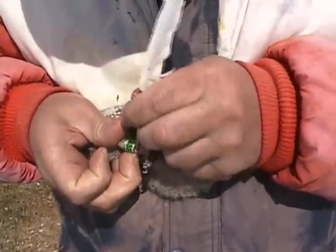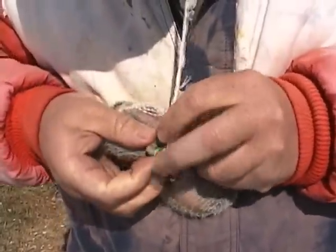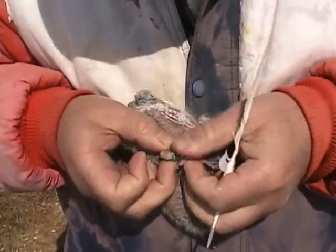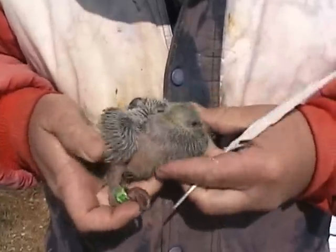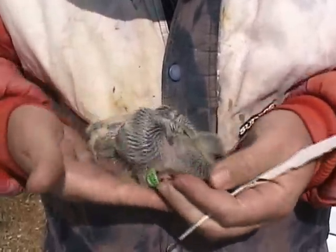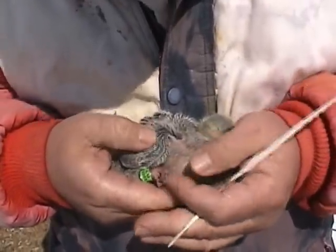You stick the flight feather in here behind the thumb — hopefully you don't do what I just did. Sorry, I poked him a little bit there, which I didn't mean to. He'll be fine though. He was a little bit big to band, but there you go. Unfortunately I poked him, but like I said, he'll be fine.